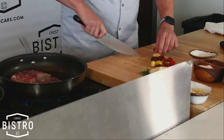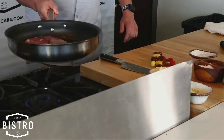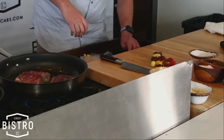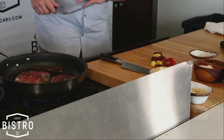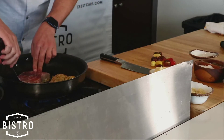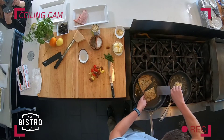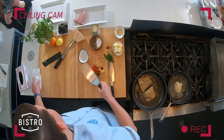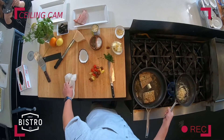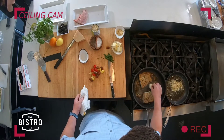Now we're going to go ahead and check on our fish. It looks like we're starting to brown up a little bit. Look at that — nice and golden brown. Adding another little bit of fresh butter.